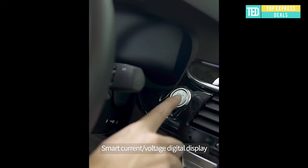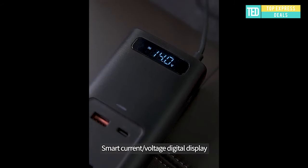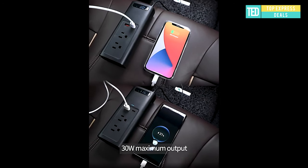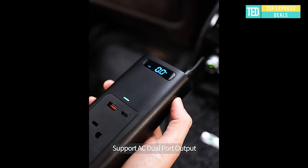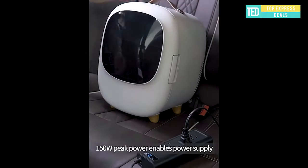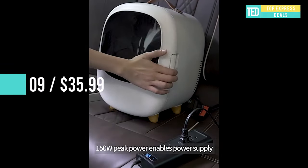Car inverter — supports fast charging of mobile devices, universal for 12V car models. 150 watts peak power enables power supply to multiple devices at the same time, safe and stable. Emergency power supply for devices with rated power of less than 150 watts for daily use. Real-time display of output and input current and voltage.